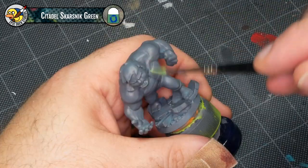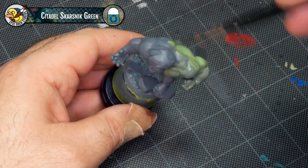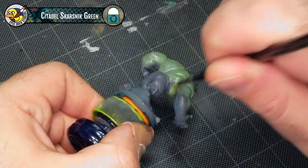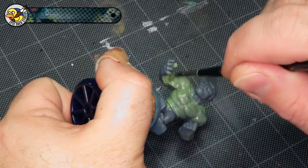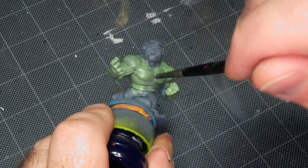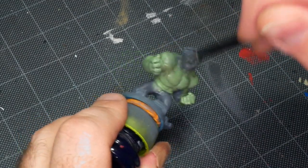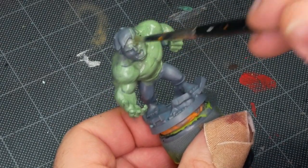It's worth noting that Skarsnik Green is not opaque enough to do a solid base coat, so I'm going to take probably two or three coats to really cover everything up — and that's okay. There's no problem with doing multiple layers on a base coat. My painting preference is to try and get things done in as few coats as possible while not gumming the model up. As I apply the paint to the model, I use a very steady flicking motion to spread the paint across the model, which really prevents it from gumming detail up, covers a wider area, and gets the most value out of the minimal amount of paint.